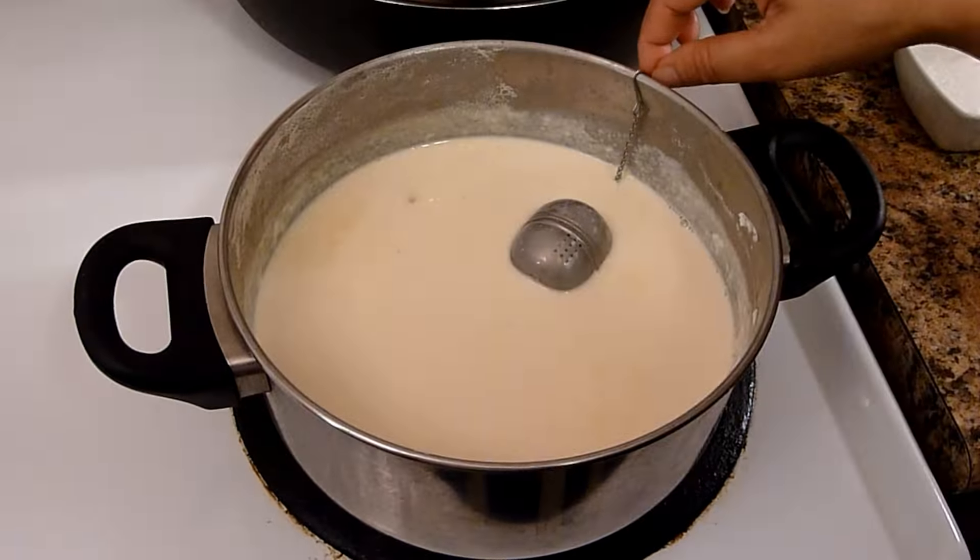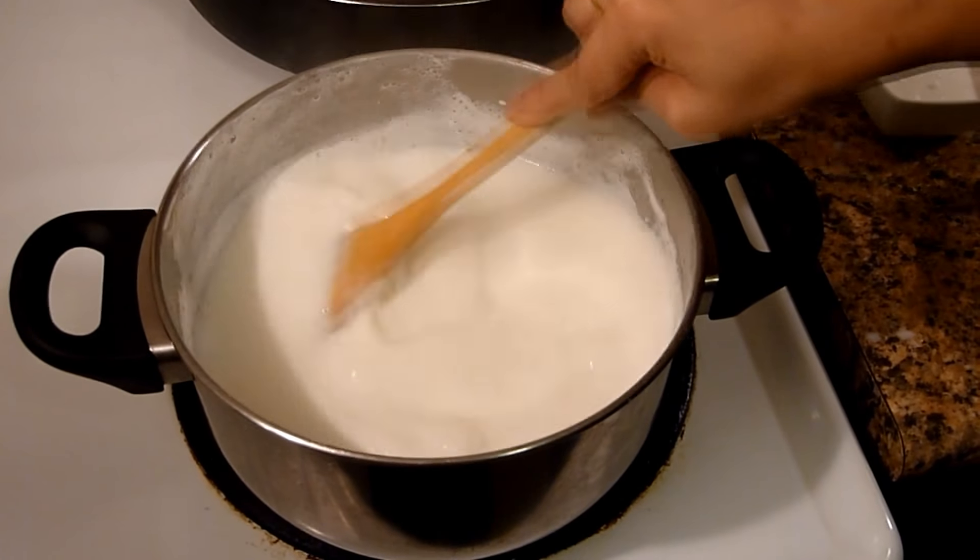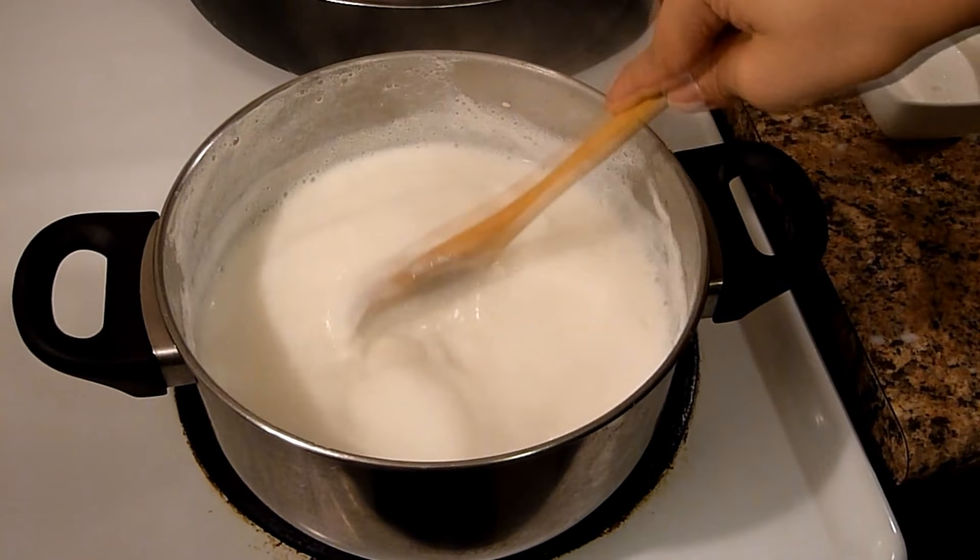Milk has already boiled for about 15 minutes. Now I will add the rice and cook for 20 minutes on medium heat until the rice is soft. Stir occasionally so that the rice doesn't stick to the bottom.